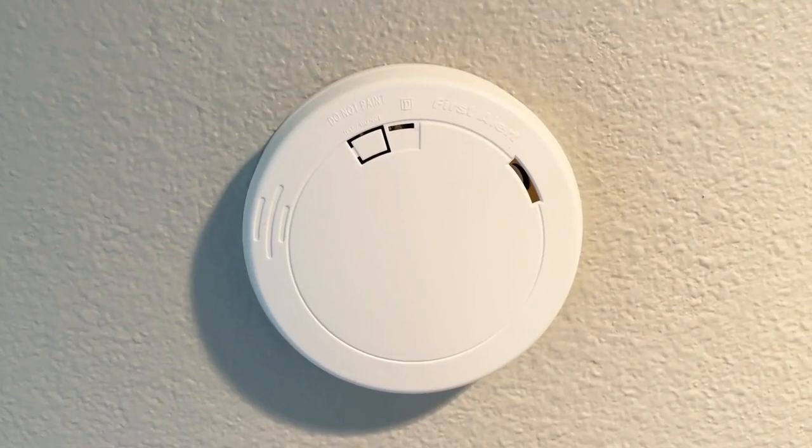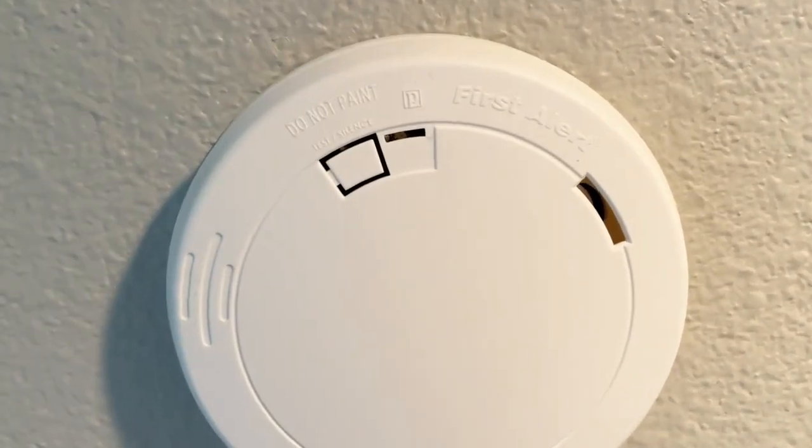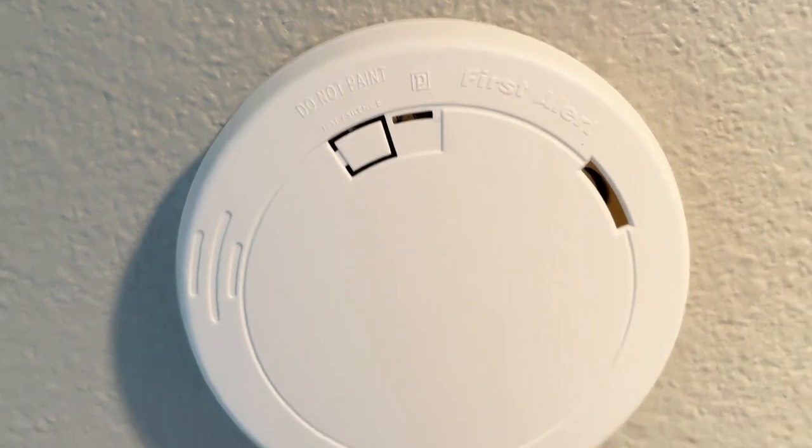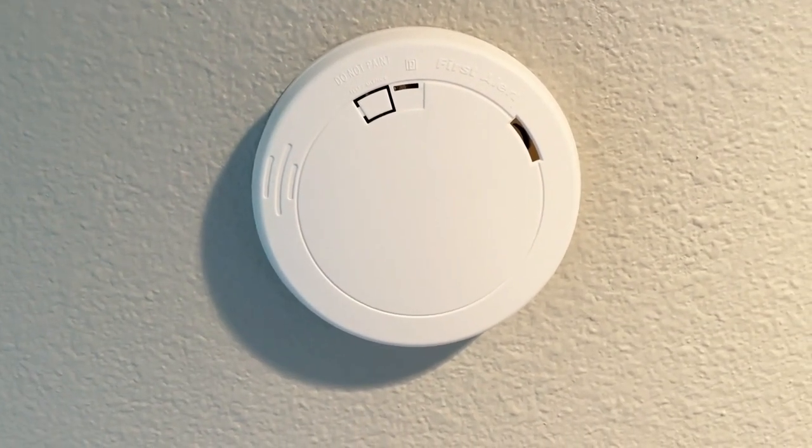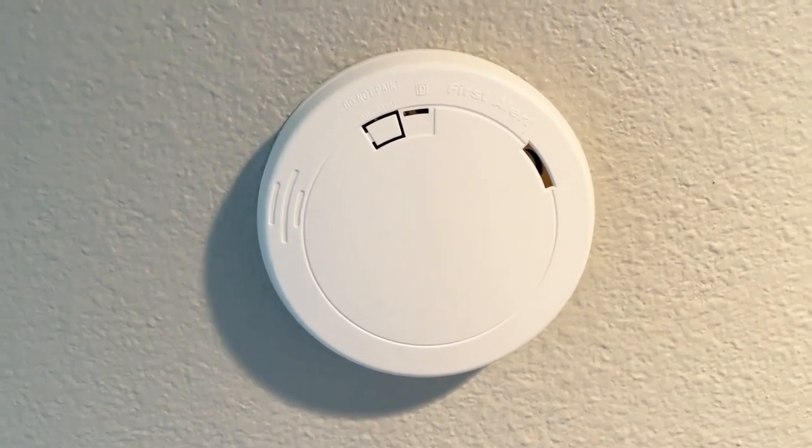Fire alarms — you have to have one. So this is one of my fire alarms, the First Alert, and it's one that doesn't have a battery compartment. Once you activate it, it is good for 10 years and then you replace it.